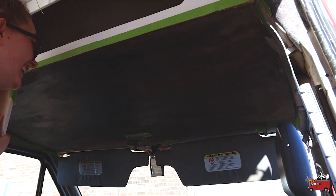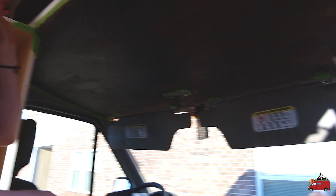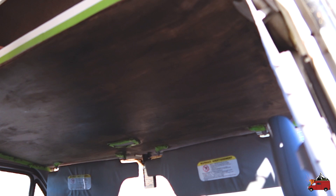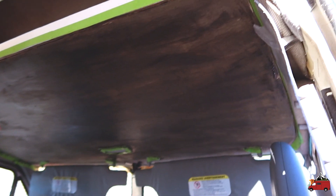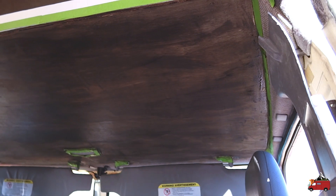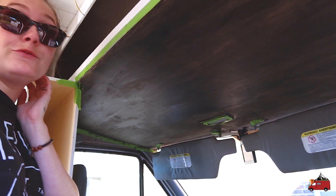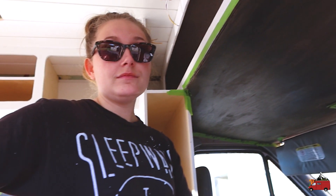Let's see what Tasha is up to — she's staining the ceiling of the overhead cabinet. Do not judge me, I feel like this does not look good at all, but it hasn't dried yet. Everything I read online said this is how you do it, but I've never done stain before. I think it's going to be fine — about to mount this sucker up and keep on trucking.